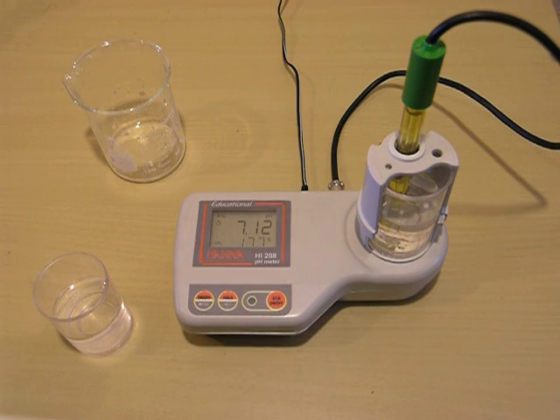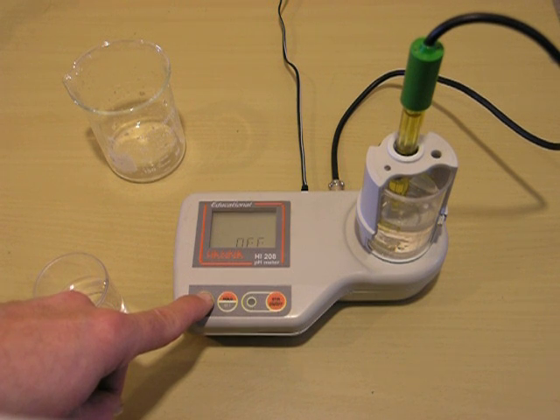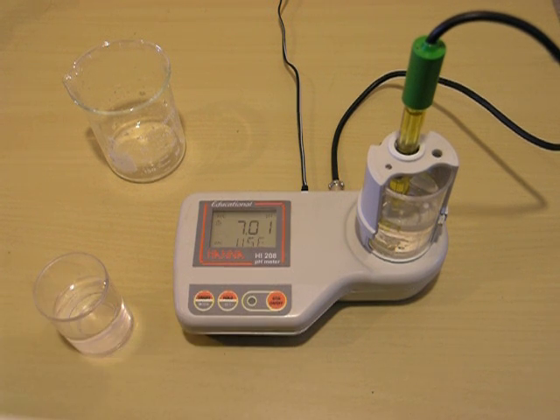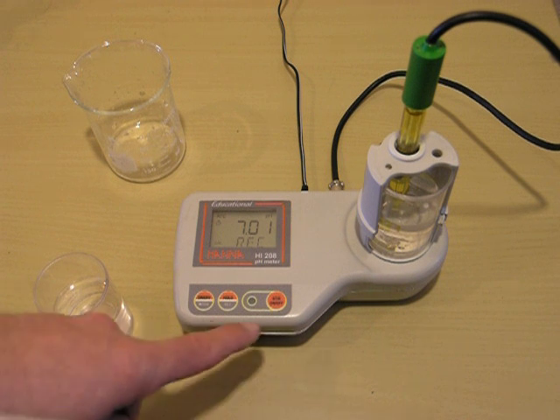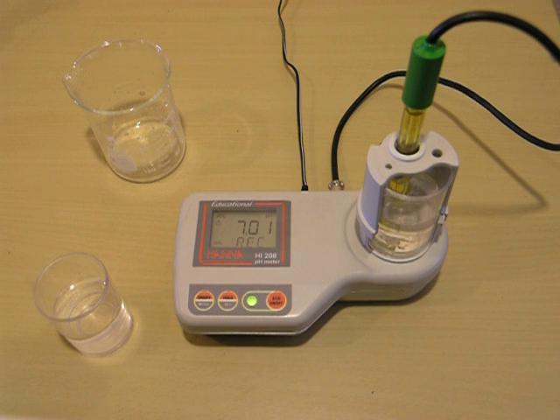Now we're ready to put the machine into calibration mode. You'll simply hold down the on-off button until the word CAL is on the screen and then let go. We're in pH buffer 7 right now, so we'll turn on the stirrer. The machine will let us know when we're calibrated at 7.01 and ready to go to 4.0.